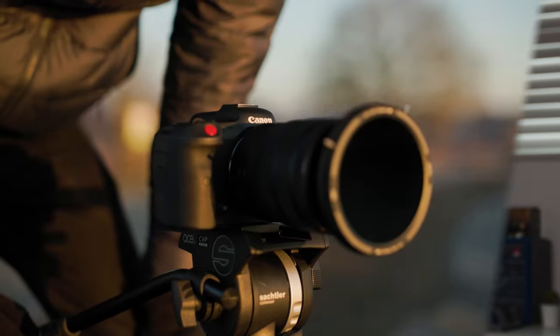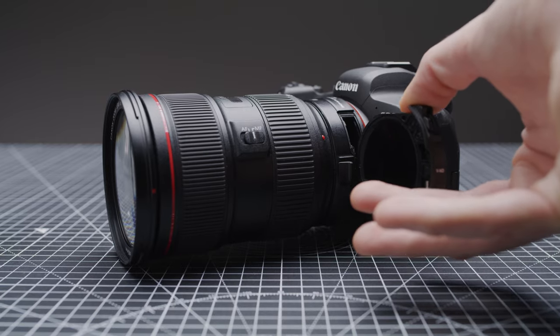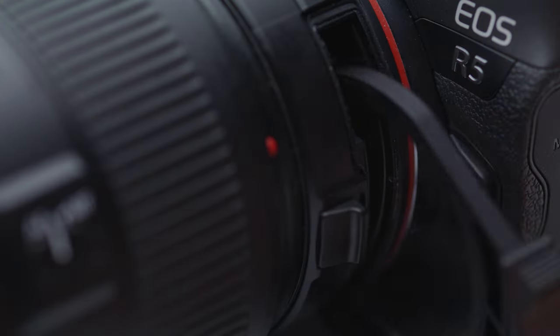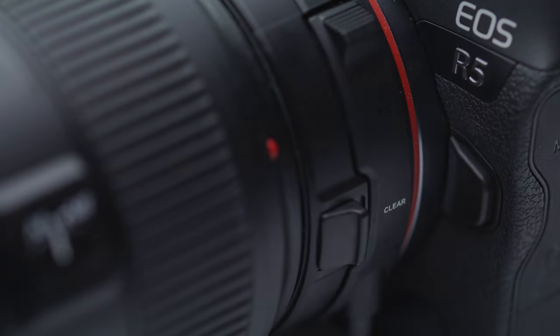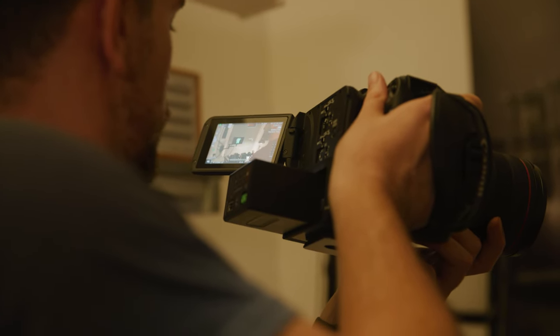The built-in ND is especially great for run-and-gun solo operators where you may need to change your exposure fast while keeping your shutter and aperture locked. The ND quality is good and it's one of the biggest pros for the C70 over the R5C. As the R5C doesn't have a built-in ND system, you'll need to either use a front-mounted ND or an ND RF adapter. A front-mounted option is more of a pain to use but will allow you to use RF lenses, while an adapter ND is easier but limits you to EF lenses. The C70 system is far more convenient and faster to use, and once you've used a camera with an internal ND system, going back to one without will be very annoying.